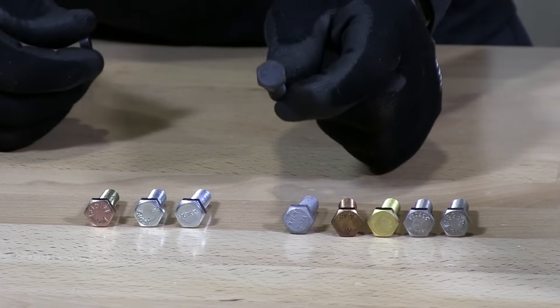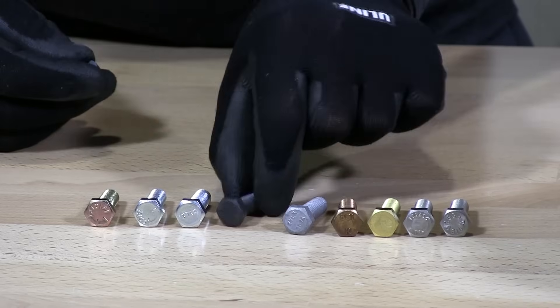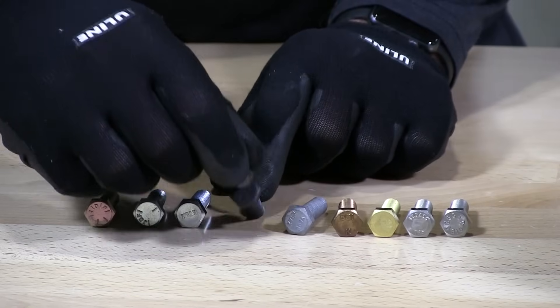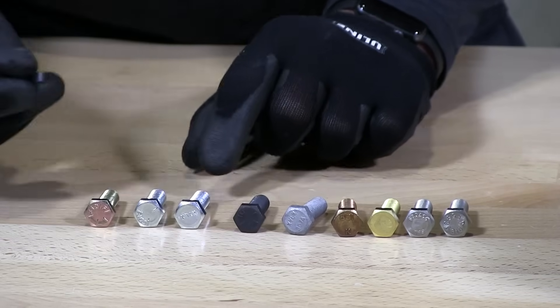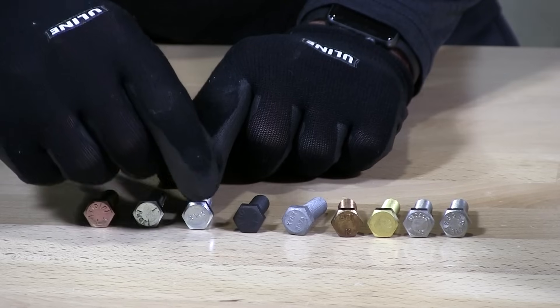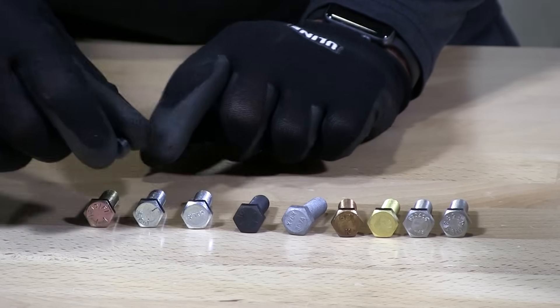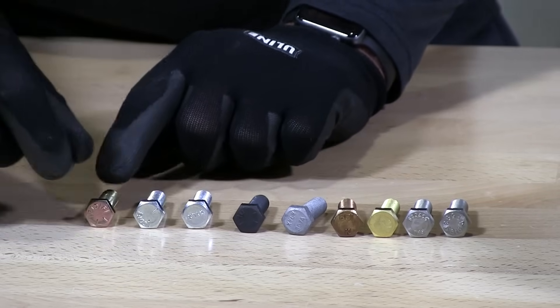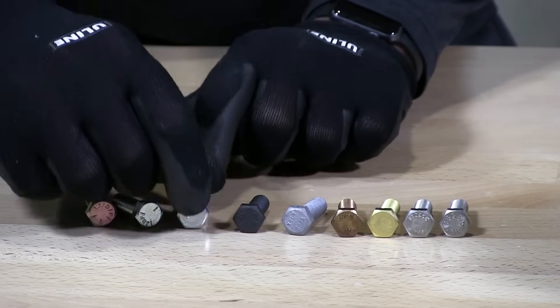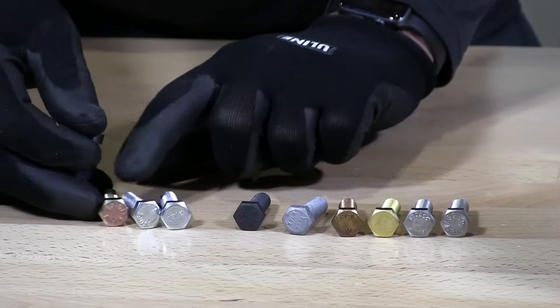Grade 8. This is a grade 8 plain bolt — magnetized, zinc coated or plated. Here's another zinc plated, and then grade 8. You can see all of these have heavy magnet pull.